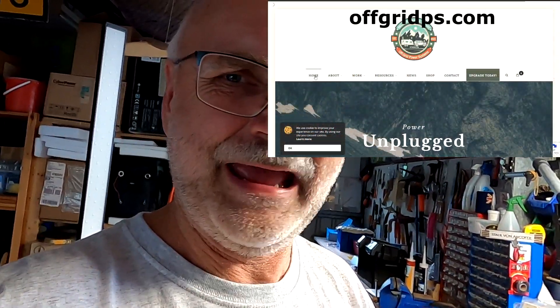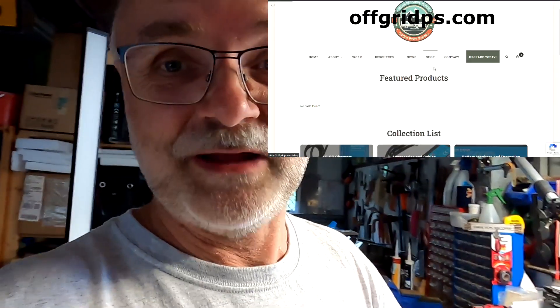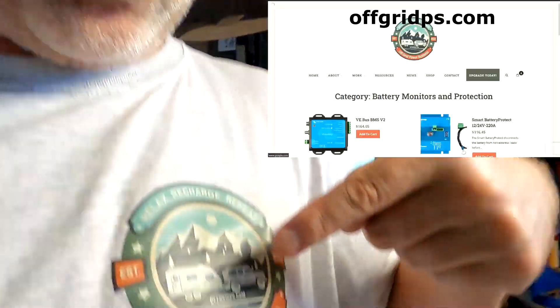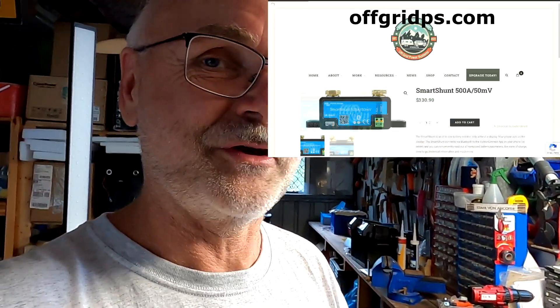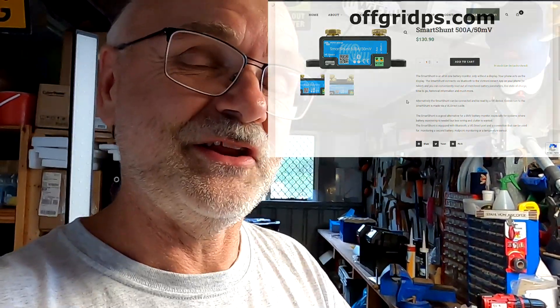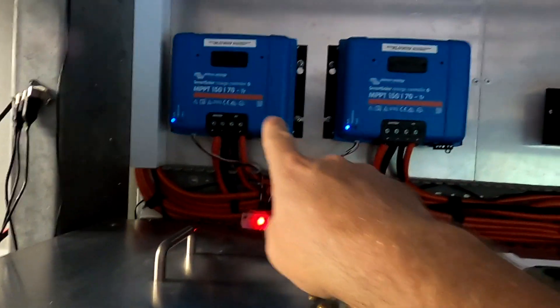If you are in the US, you can contact Off-Grid Power Systems at offgridps.com — I think they are in the Delaware area. I'll link both suppliers below: Auto Parts Co for Australia and Off-Grid Power Systems for the US. If you're after Victron gear in these countries, definitely check them out. All three modules plus the 250/70 solar charge controllers I bought from Auto Parts Co because they were by far the cheapest and quickest.